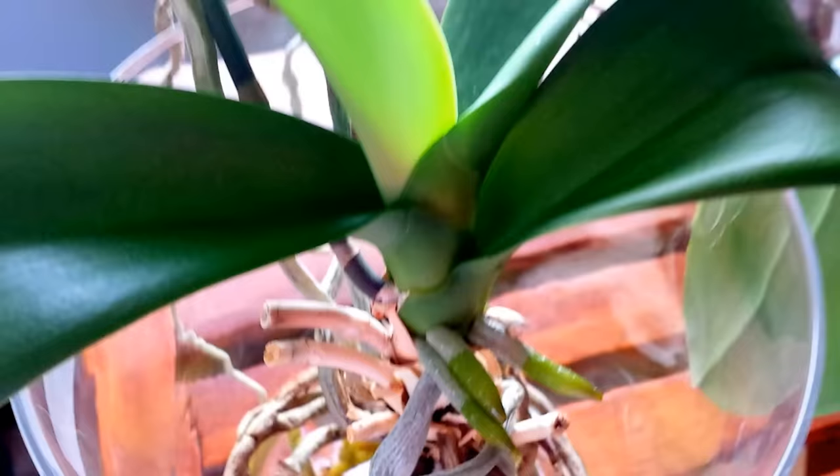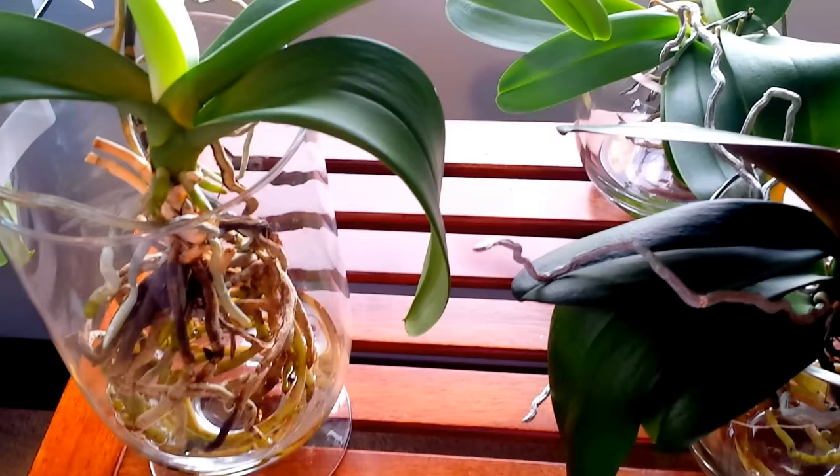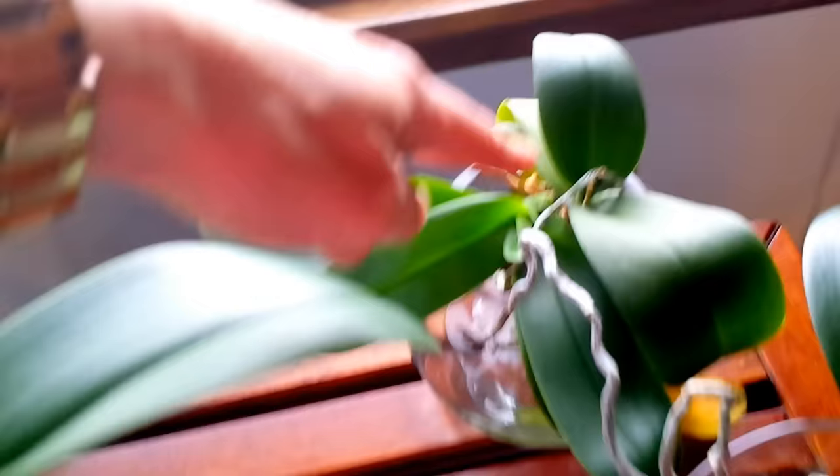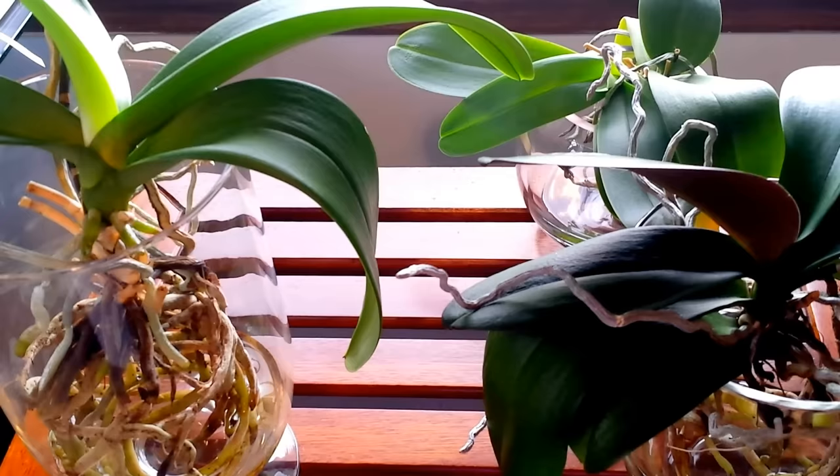If you're planning on starting full water culture, the first thing you need to do is buy some distilled water at the store. That's what these are in. Have several glass vases — or even a measuring cup will fit some of these orchids, like this one right here. This one would fit down in a measuring cup very easily, like one of those two-cup Pyrex glass measuring cups.